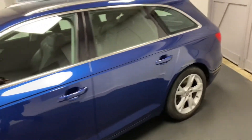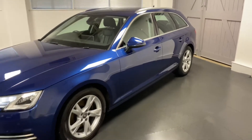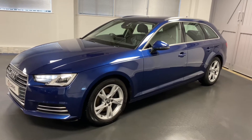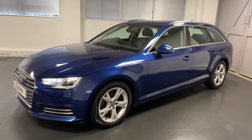This is a one-owner car and has already had three Audi stamps so far. A couple of notable options include the virtual cockpit as we call it, and also the very rare option of a factory fitted tow bar, which we'll have a look at now.